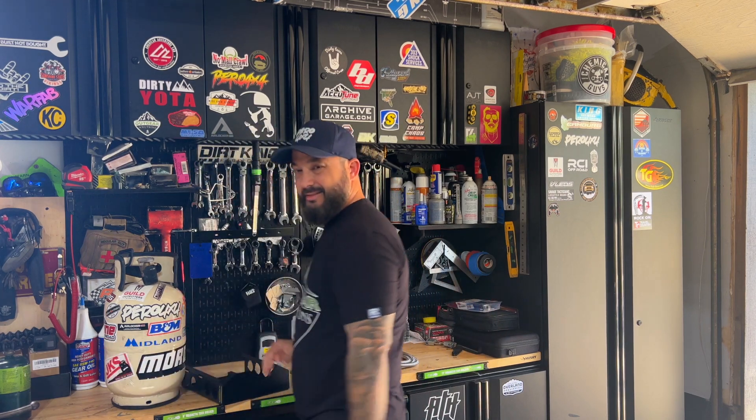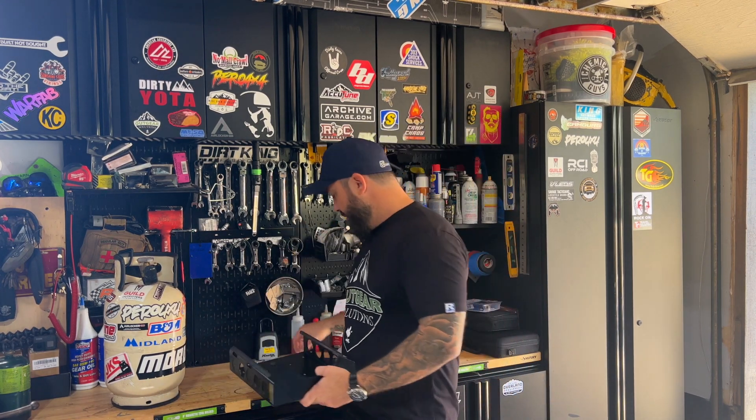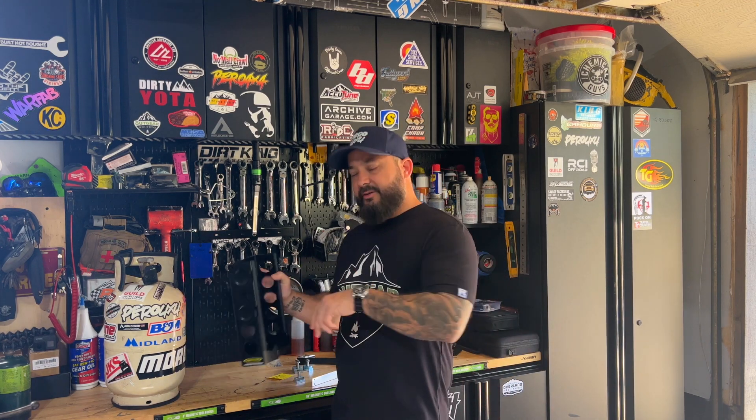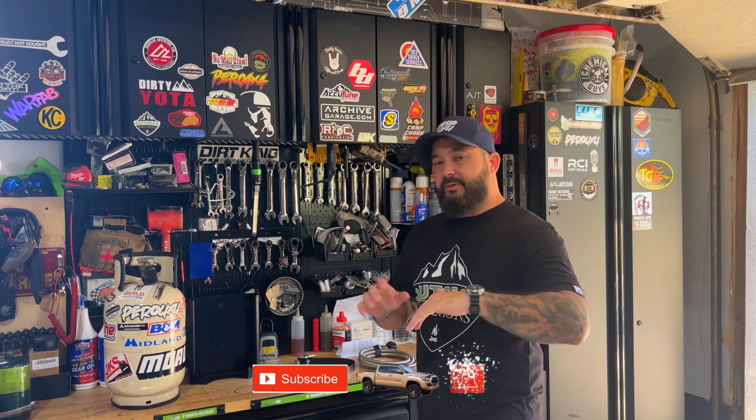Ten or eleven pounders are about this big; the five-pounder is about half of this, but as long as the width is kind of the same it should fit just fine. When you buy this kit you get the mount and a strap. I plan on mounting it in the bed on the rails on the side — the top bolts slide into the rail using T-slot nuts, which I'll link, and the lower ones get bolted into my Built Right Industries setup. Be prepared: they don't include any lower mounting hardware, so you have to mount it yourself.